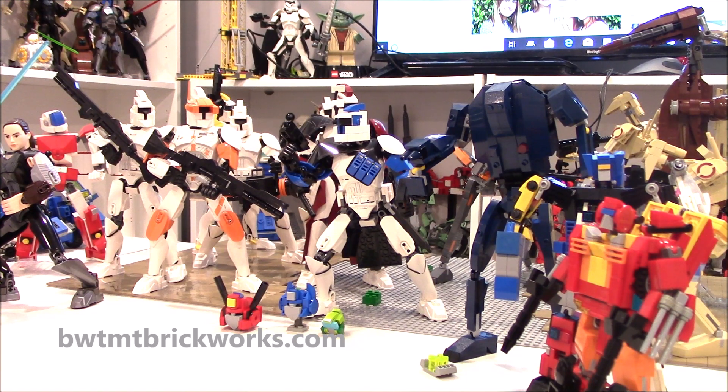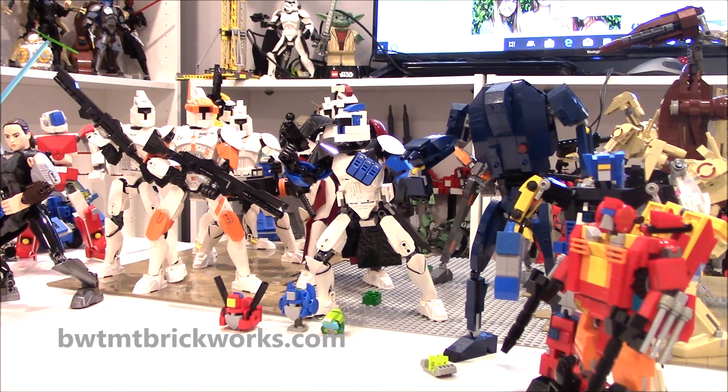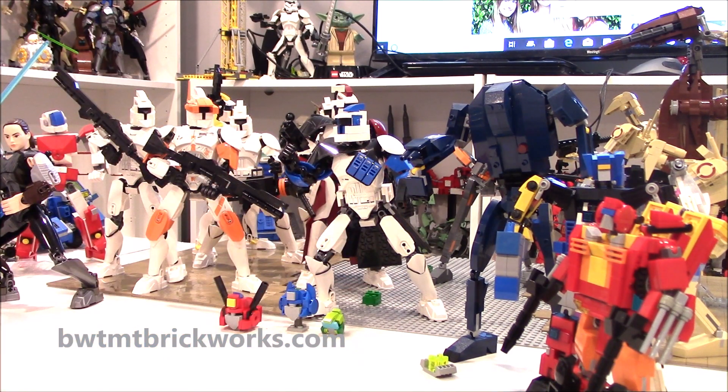You might see way back there there's an assassin droid which we're going to do a review on very shortly. Over here we've got another transformer — a micro master combiner — that you may or may not have seen reviewed. Some of my droids and clones you may have seen before, but they're getting touched up and we're adding to the numbers. We're starting to do the base plates — I think I'm going to make a river of lava with some battle droids getting melted in the battle of clones versus battle droids.